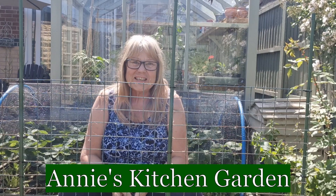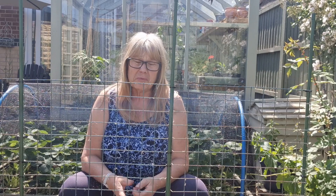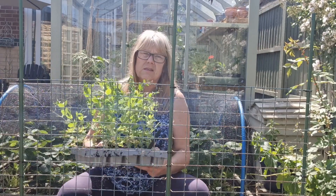Welcome back to my kitchen garden. I began this video over a week ago but the weather and life have just conspired against me to get it out, so in a way this is kind of take two. I'm really behind with everything but I'm finally planting out my peas now.